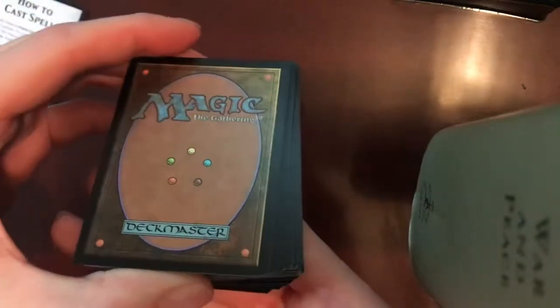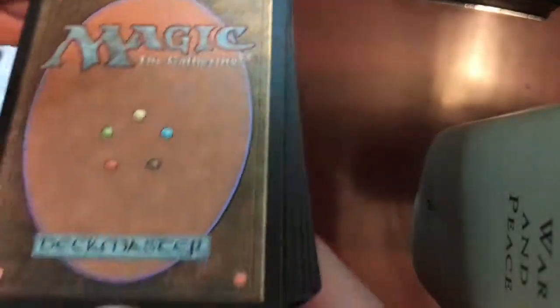How to cast spells — thank you very much. And the infamous MTG back with that lovely marked-up ballpoint pen deck master card.